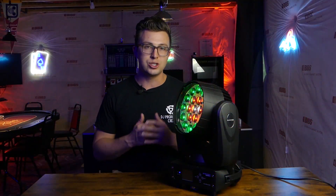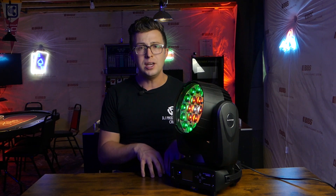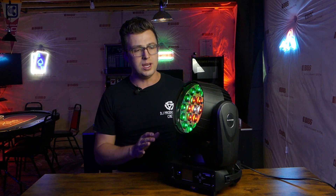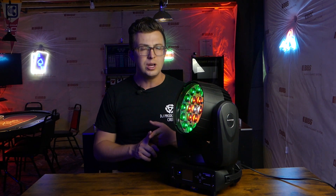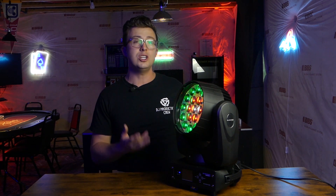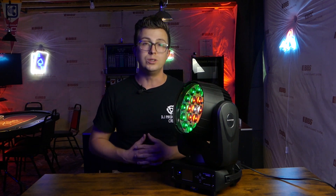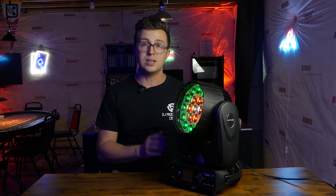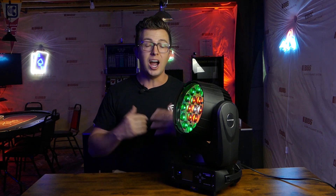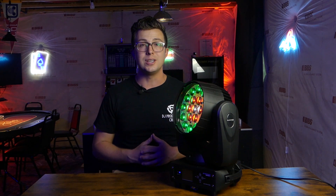Overall, I'm super impressed with the Eliminator Lighting Striker Wash. It really is the perfect transition light for those DJs, venues, churches, bars, and clubs that are trying to move from beginner, more entry-level, compact-sized fixtures up to something more professional, but aren't looking to drop thousands of dollars on top-of-the-line lights. This has all of the output and functionality with the zoom and the zone control that you would see in more expensive lights, but under a thousand dollars. I think this could be the mainstay of a lot of mobile DJs unless you are at the very upper-tier echelon needing the most high-powered lights available. It's going to stay in my arsenal for sure. If you want to read more about this Eliminator Lighting Striker Wash, I'll include a link down below. Make sure that you subscribe and ring the notification bell so that you don't miss any videos coming out in the future. Thank you so much for watching, and I will see you next time.